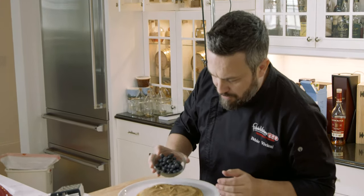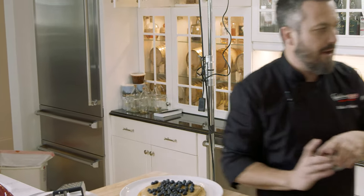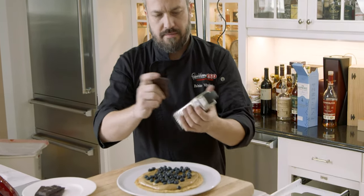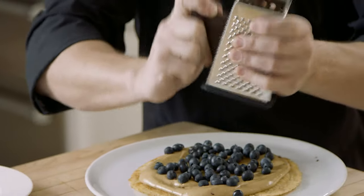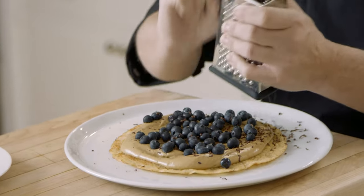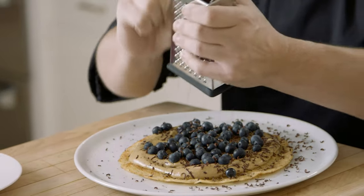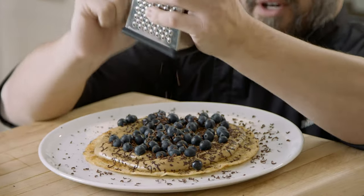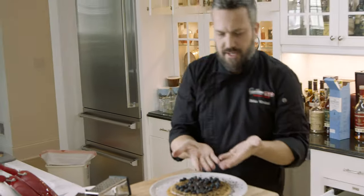Blueberries — look at that. Booyah. Now, grated chocolate. Look at that, dude. Seriously, people — what is going on here? What is this? Done. Look at that.